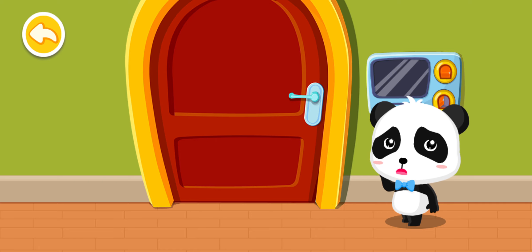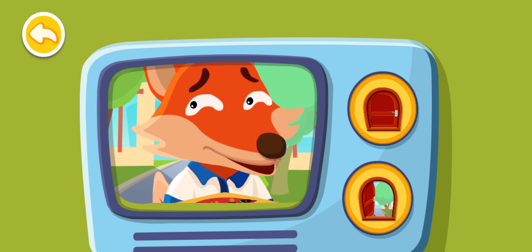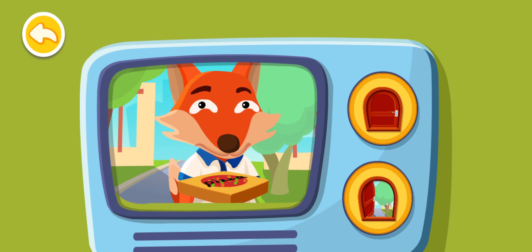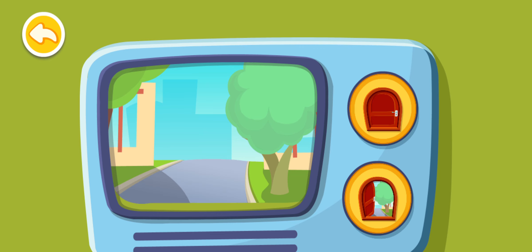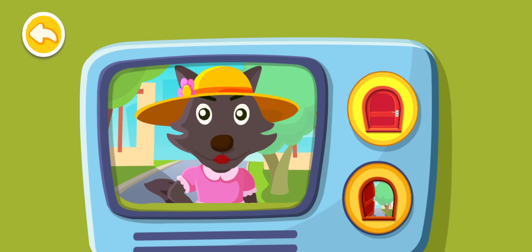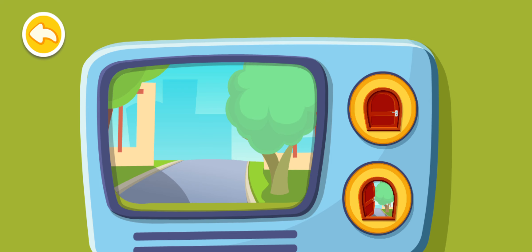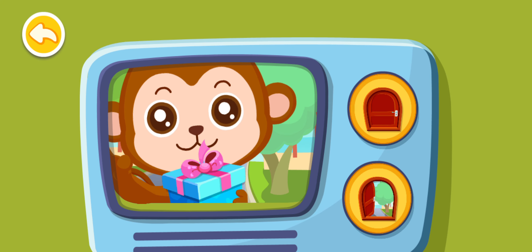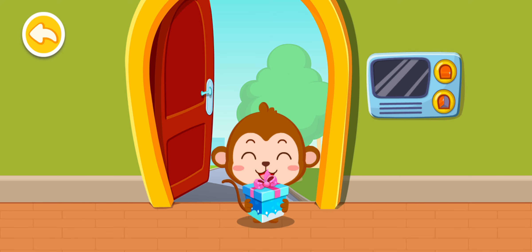Who's knocking at the door? Mom said never open the door for strangers. What should I do? I can check the phone camera. The pizza you ordered is here. Make sure that it's your friends before opening. Mom, we have guests. The delivery person is here.